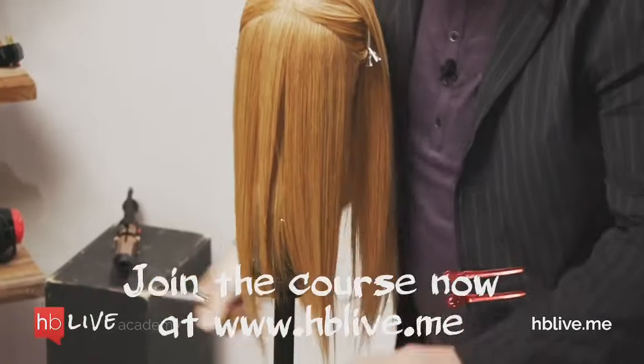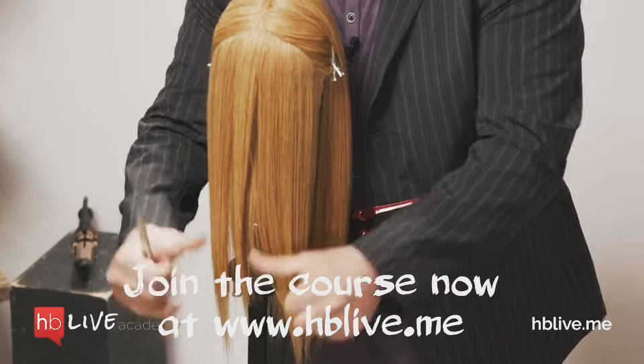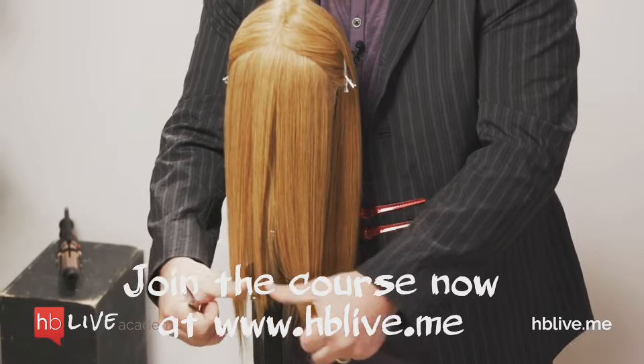Let me turn around so you guys can see the effect. Do you see how it's like a V shape, almost like balayage? And you see how it kind of blends into the outline?